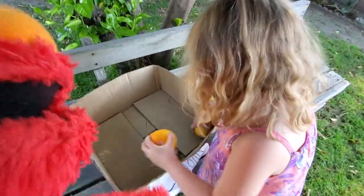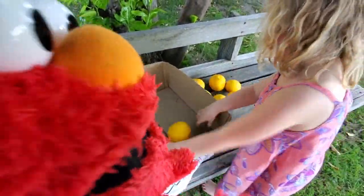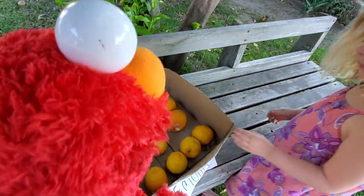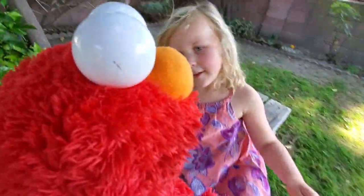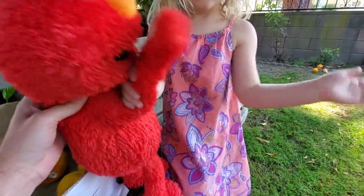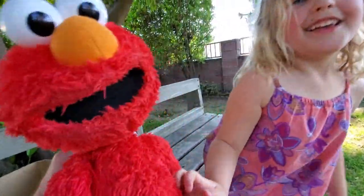Okay, now let's put them all back because Elmo wants to make some lemonade. I want to make lemon pie. Oh, lemon pie! I like the way you think. Thanks, Gabby. Thanks for playing with me and for helping me do my math. High five. Yeah. Bye, everybody.